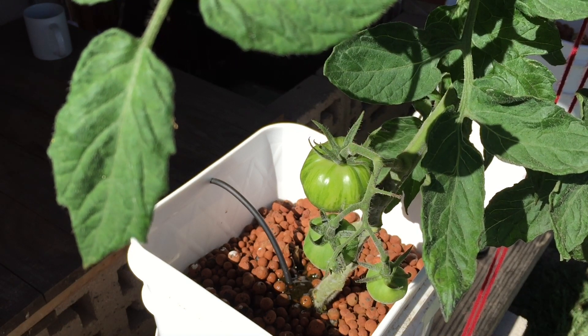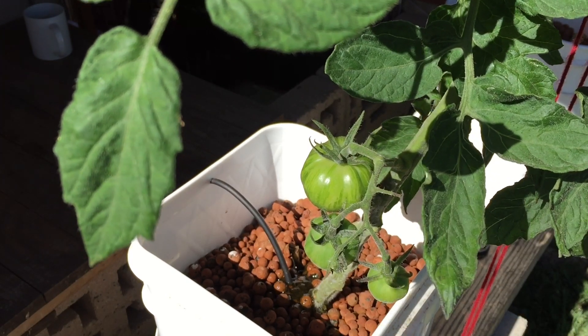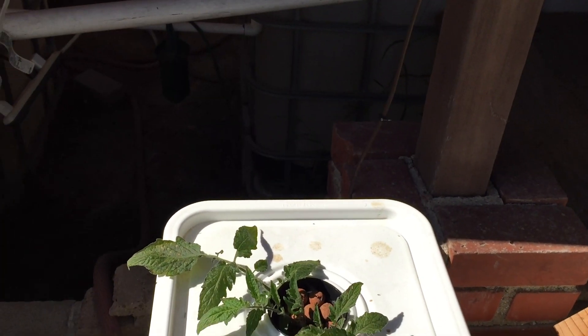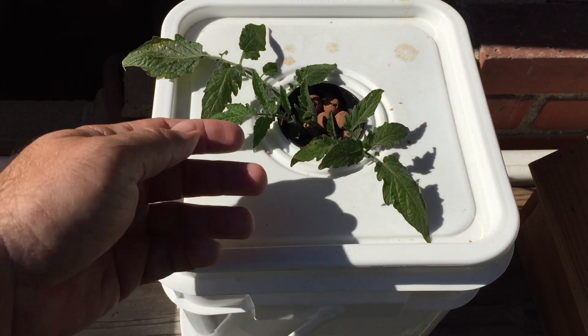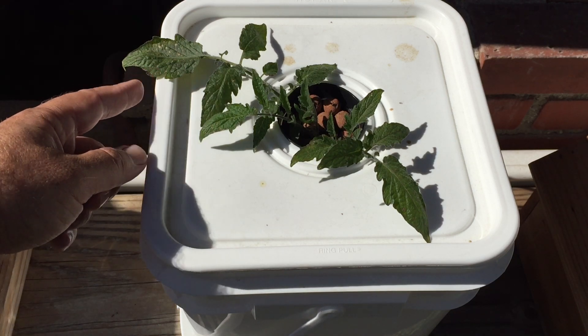I basically left one of my Dutch buckets empty — when I say empty, I didn't put the clay pebbles in it. This is that bucket. What I did was I just took a cutting of my tomato plants that I currently have — I think this is a Roma cutting — and I put it in here probably about five days ago or so.